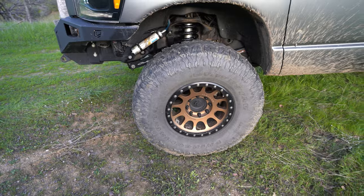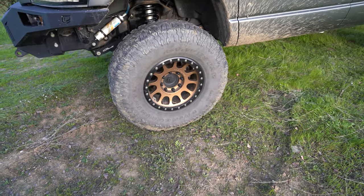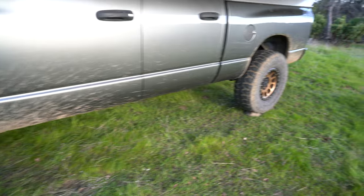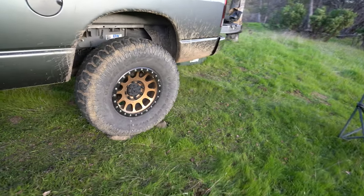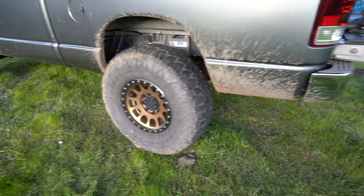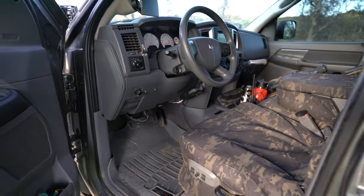The Method wheels have bead grip technology, so you can actually air down quite a bit on those. Really nice wheels — I like these a lot. And for the DTX guys watching: yeah, I'm running no hub caps.